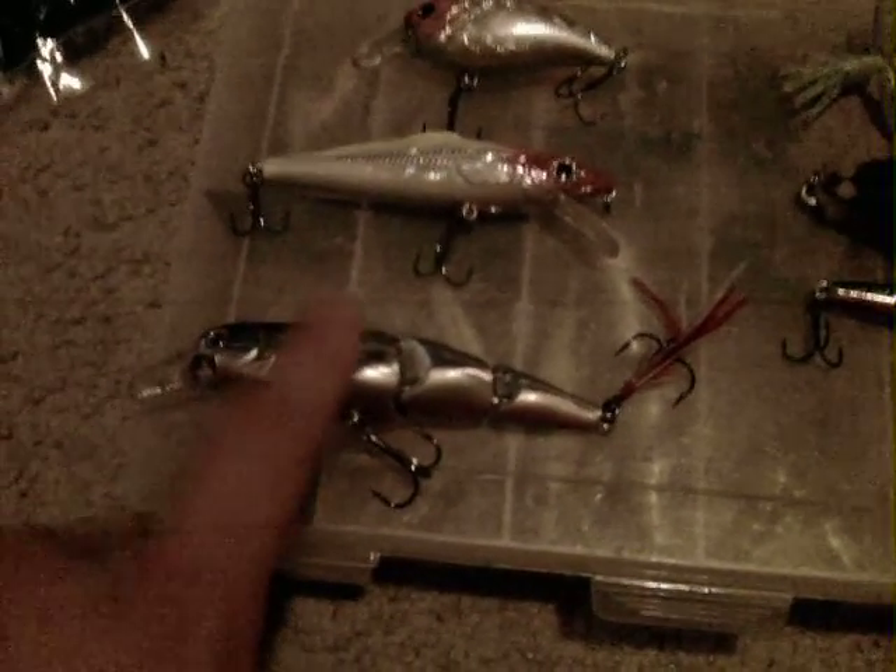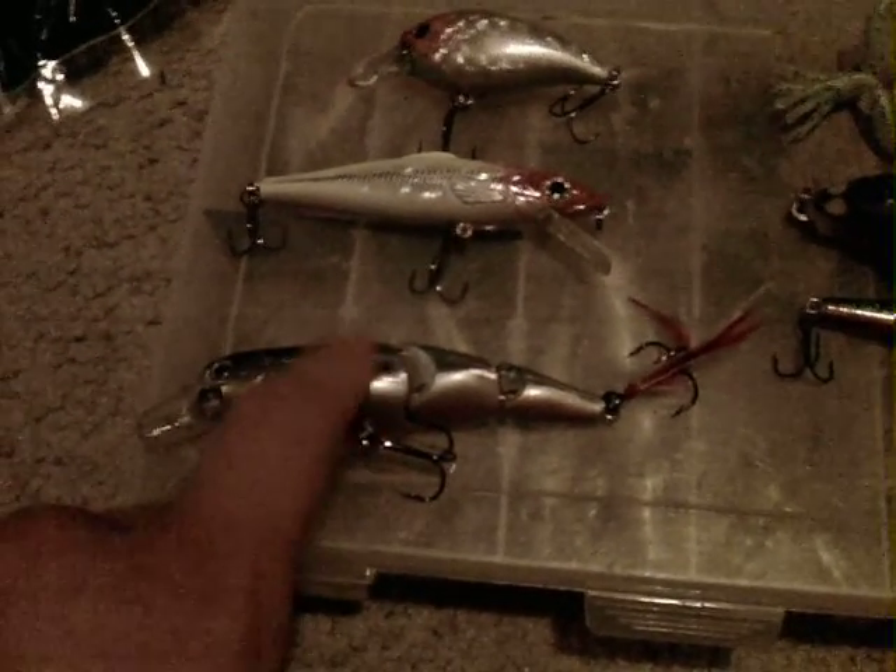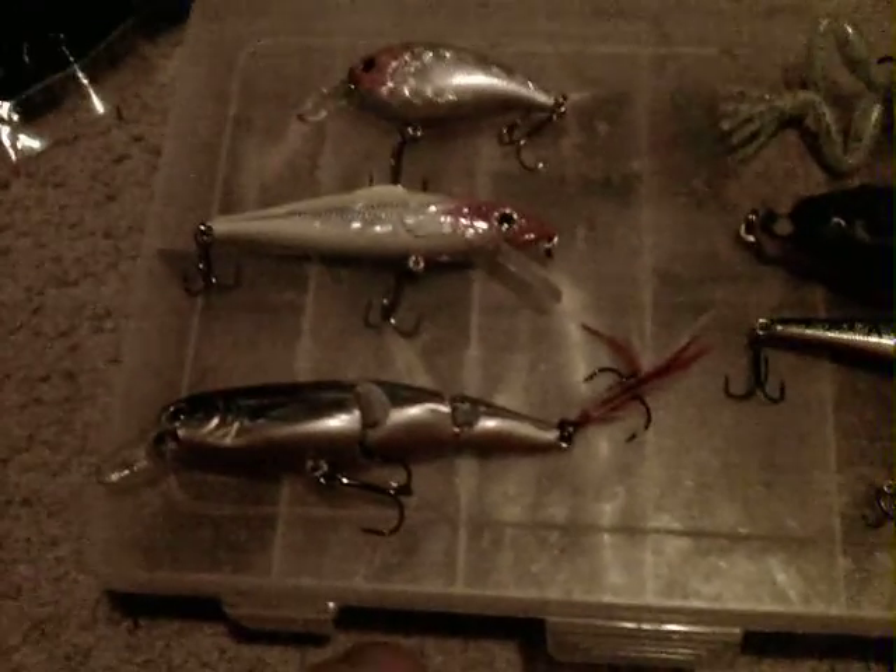These are normally like $8.00, so I recommend buying some while this price lasts. That's all for now.